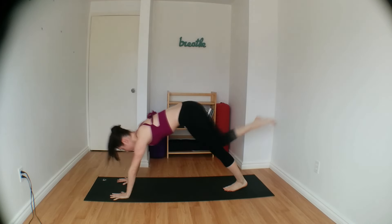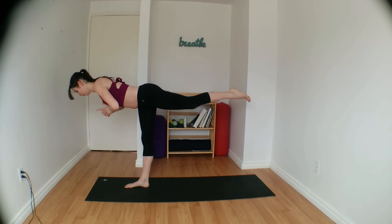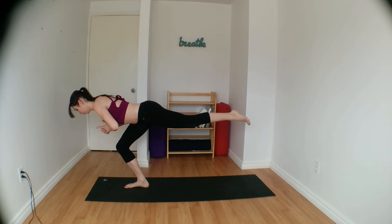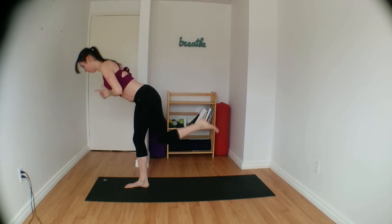Slowly kick up, coming into warrior three, bringing your palms at heart center. Left leg rises up — keep rolling that left hip down so that both hips are squared. And as you exhale, bend your right knee. Inhale, straighten up again. Exhale, bend your right knee, sinking your hips. Inhale, straighten back up. Last one — exhale, bend your right knee slowly. Come back up as you inhale, and come back to standing, bringing your left knee with you.